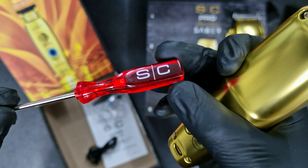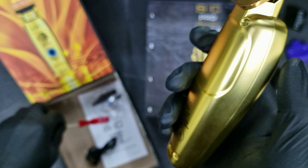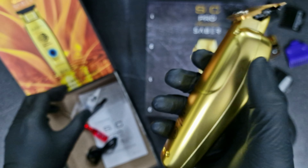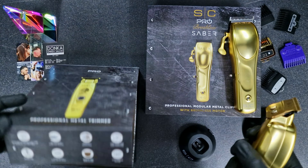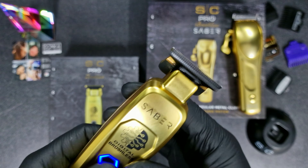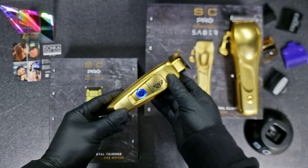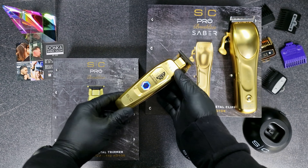It charges via Micro USB, so you can just connect the micro USB and charge that way. It also includes the Stylecraft screwdriver, some oil, and a small brush too.